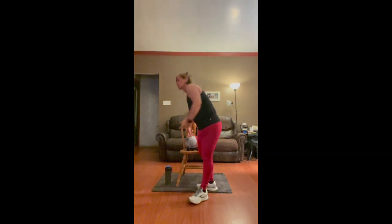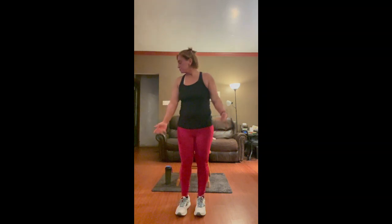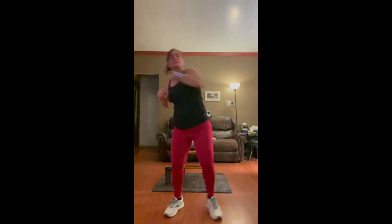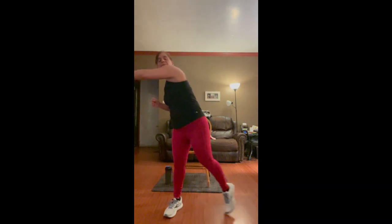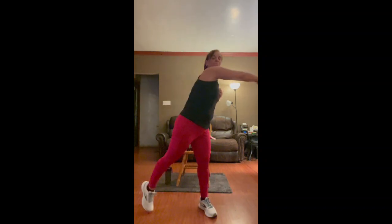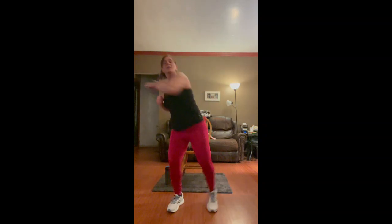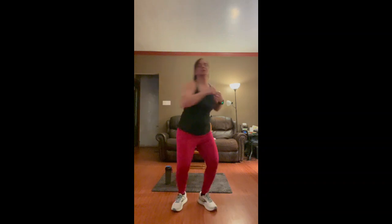We're going to put the weights down for a minute. We're going to shake out our arms. We're going to do a little cardio in between — toe taps with middle punch, like we did in the warm up. Don't forget to breathe. Four, three, two, and one.